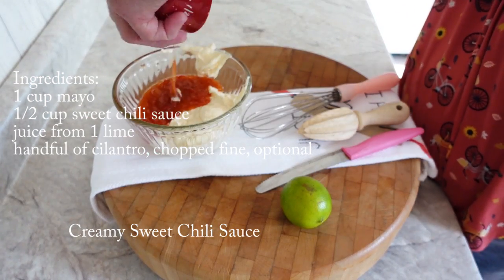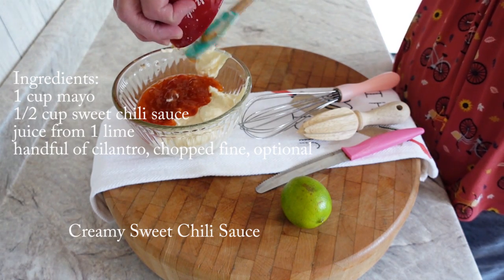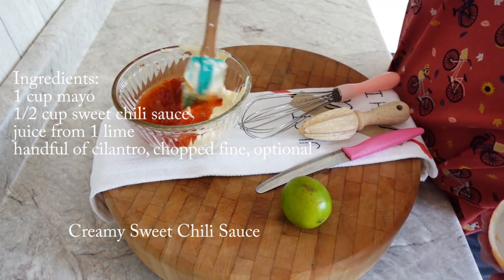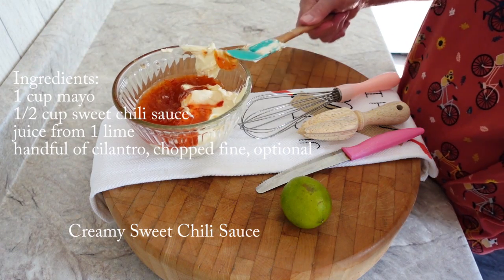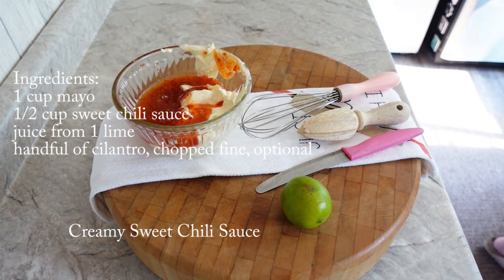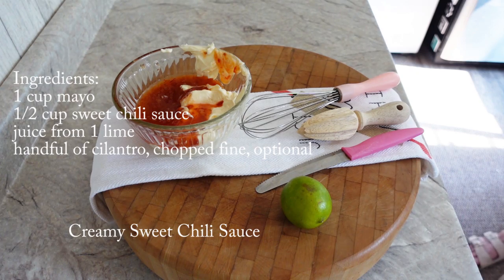So you just mix that all together in a very small bowl. Squeeze in the juice of one lime — you could use lemon, but I'm using lime. And you can add about a handful of cilantro that is finely chopped up.